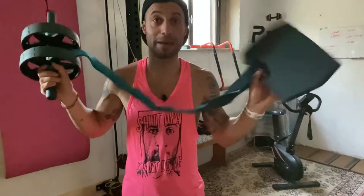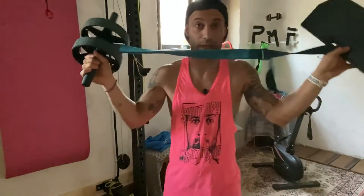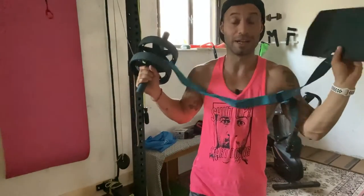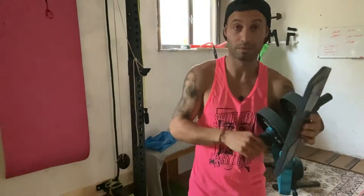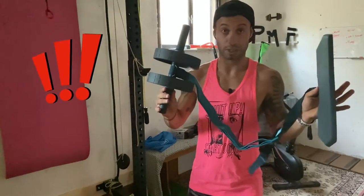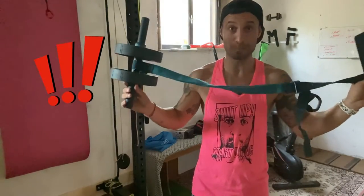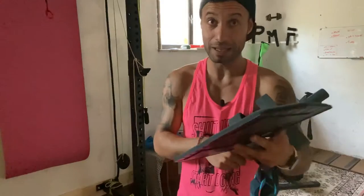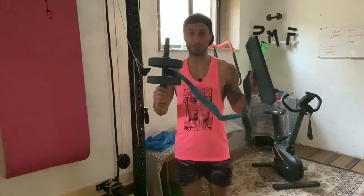Oggi, insieme, andiamo a capire cos'è questo attrezzo. Non è una rotaia, non è un treno, non fa ciucciuf, ma ci alleniamo l'addome. Premetto: questo attrezzo qua non è per tutti. È solamente per persone allenate e che sanno bene distinguere i vari gruppi muscolari. Allena molto il core stability, allena molto l'addome, ma non è semplice gestirlo.